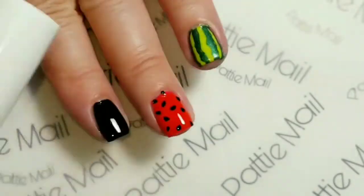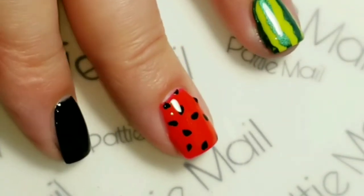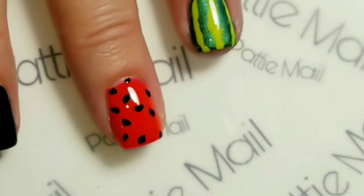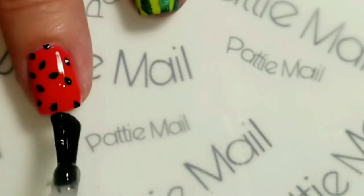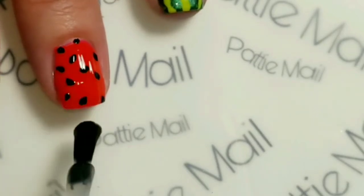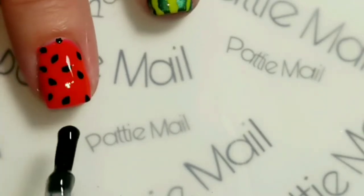I decided I'm going to add a matte finish to these two nails. I did put the glossy top coat on first just to kind of smooth everything out, so that the matte top coat doesn't have any lumpy-looking results. I'm just going to put that on in thin layers and cure it, then we'll come back.